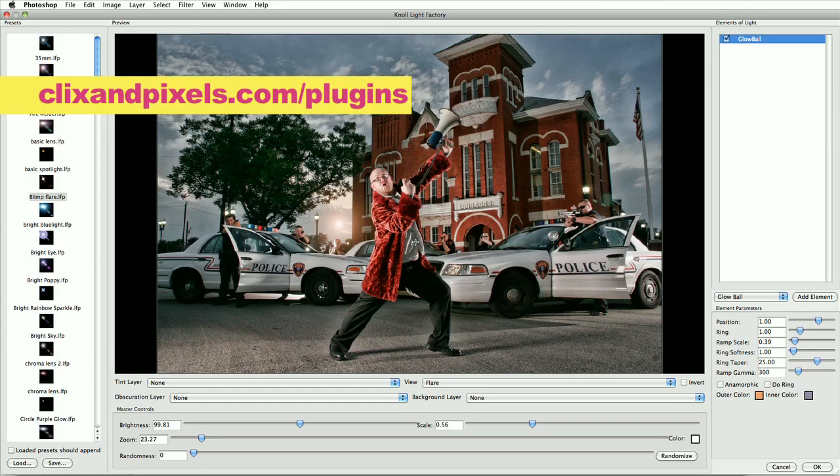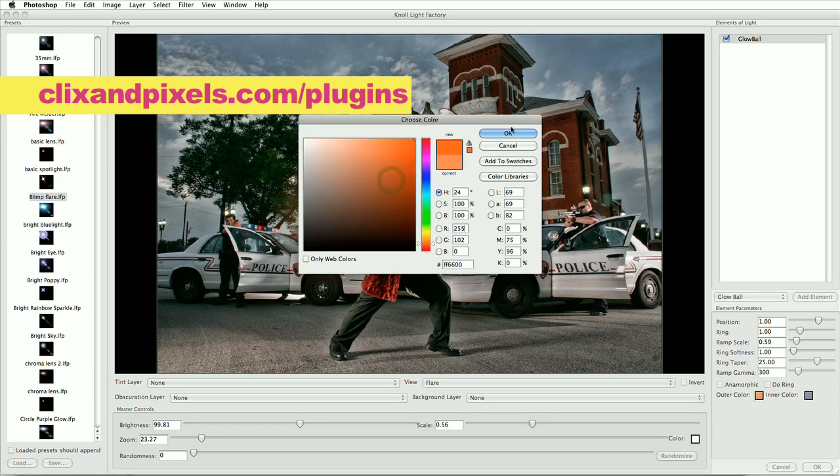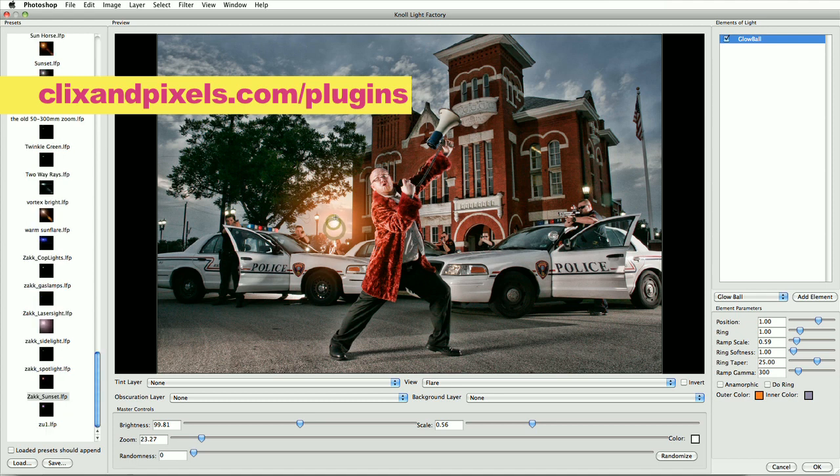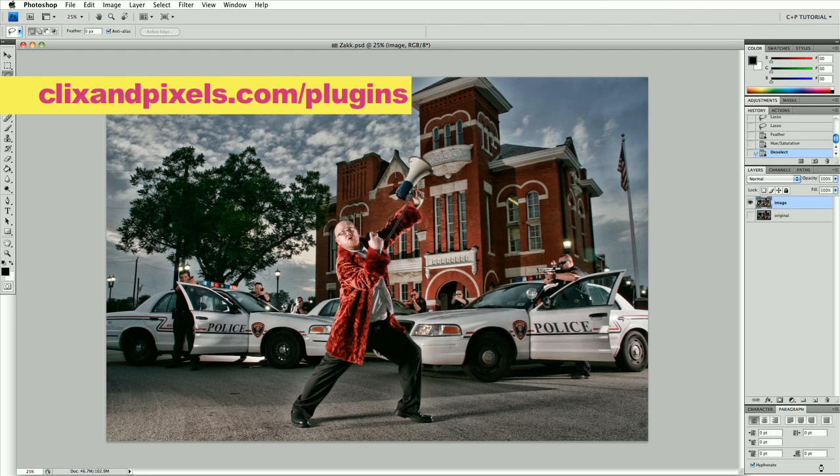Let's start with the sunset. What we can do is go with this glow ball. It has a center intensity — you can make it as bright as you want it. If we change this color to an orange it's gonna look more like a sunset. Kind of put that right in there, looks really natural. Good color, good intensity. You can make it anamorphic — it kind of widens it out. But I want to make this subtle because we're gonna do a lot more lighting, so we're just gonna let this tuck into the background. Let it process. There's our sun.